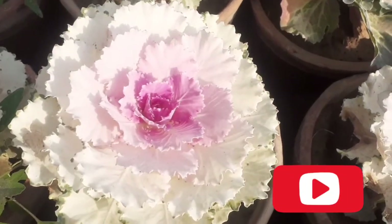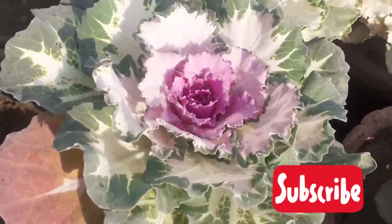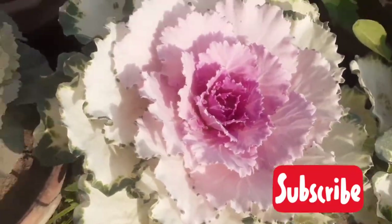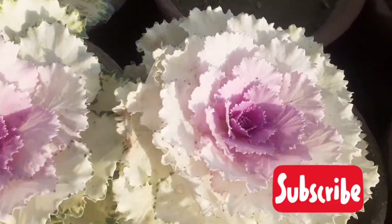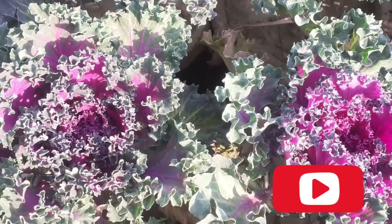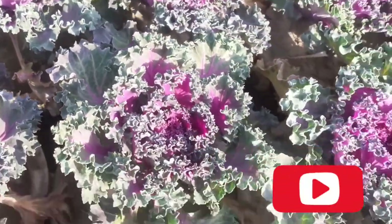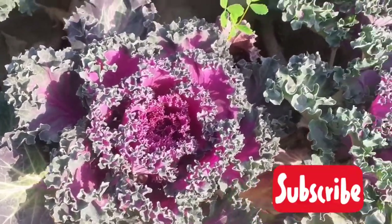Soil should be moist, well-drained, and organically rich. Sprinkle the seeds and don't cover the seeds with soil — light is needed for germination. Now we will talk about sunlight: ornamental kale plants need full sun.